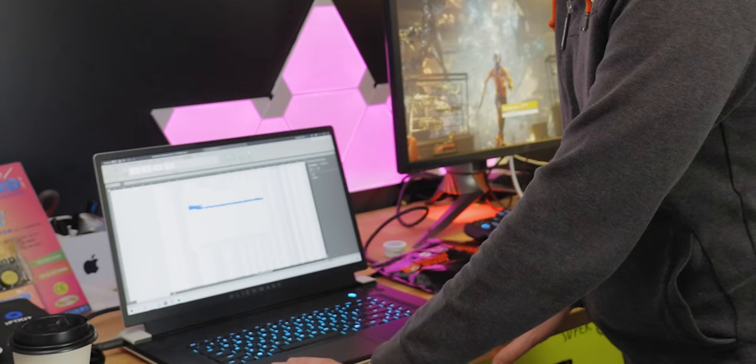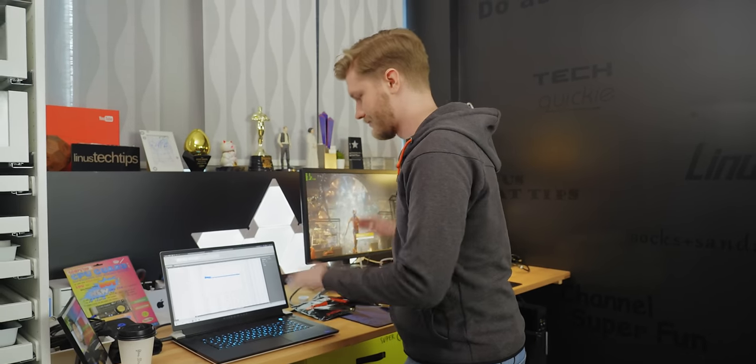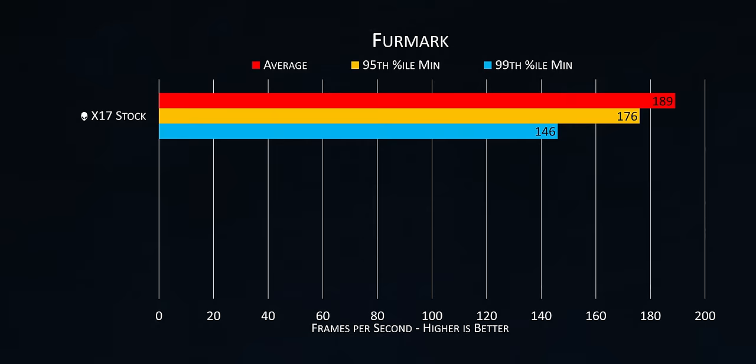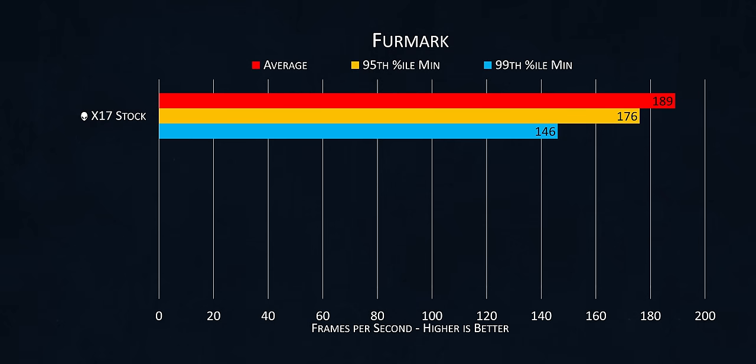First round of tests are nearly done. Laptop's all good. GPU still needs to run 3DMark once, but then we're totally good. Looking at our results, the longer FurMark goes, the GPU just slowly gets slower and slower.